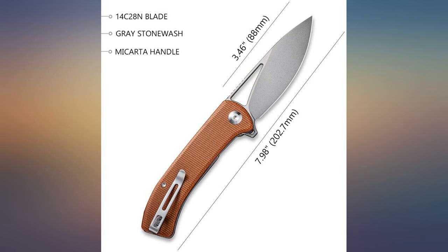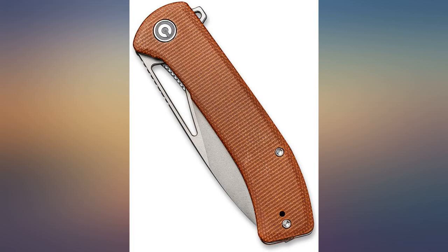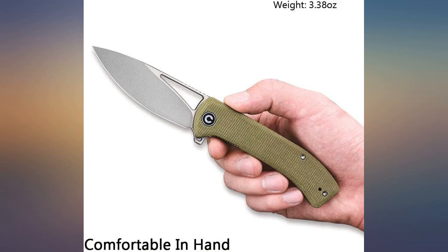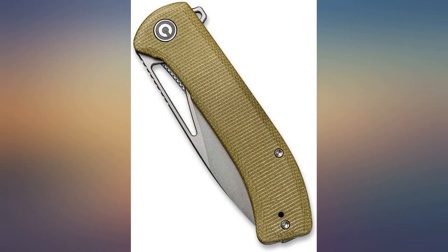Light, strong, and carries in the pocket nicely. Do yourself a favor and get one — unbelievable $50 knife. I've had many Civivis and the Riffle is my favorite. Outstanding action and edge. The micarta is nice as well. It has replaced the Elementum in my regular rotation. This is a great knife.